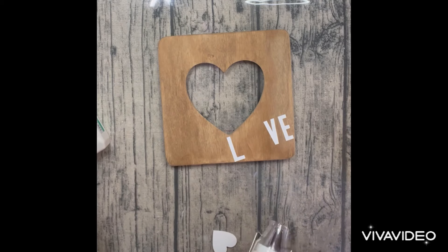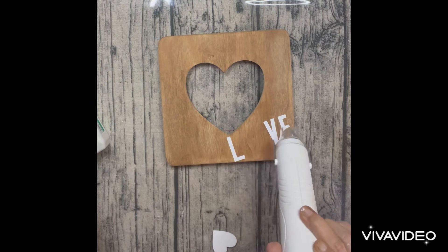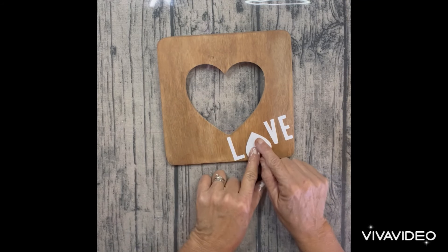And then I'm going to dry it, just so that while I'm working in the area I don't smudge it or anything — and it dries pretty quick. I'm going to go ahead and glue the heart down.